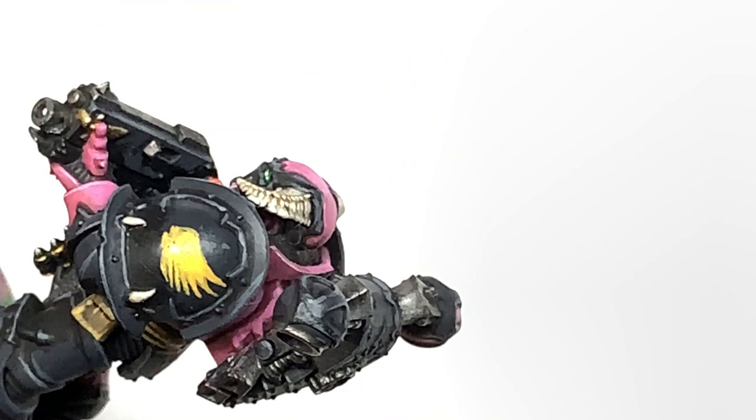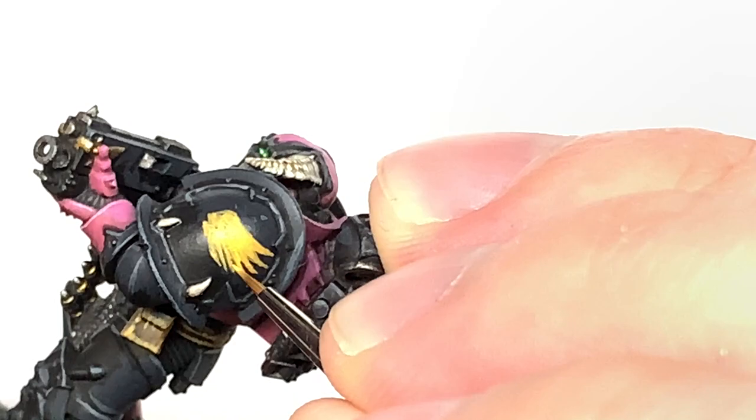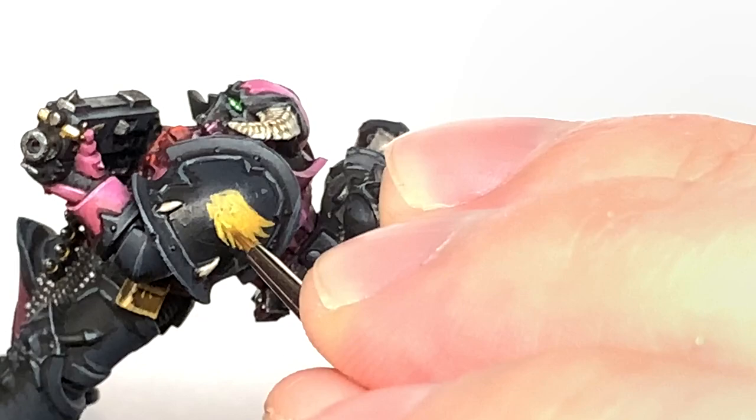Once you have that set up, I'm going to turn that round and just go along each of the feathers and gently pull that brush away so you get that little sharp point at the end of each feather.